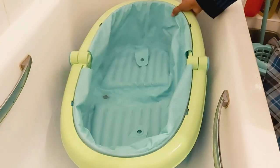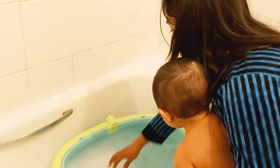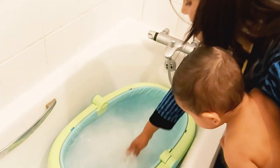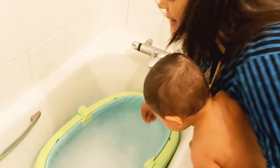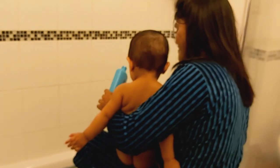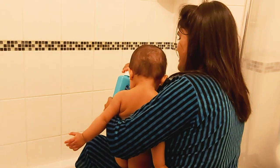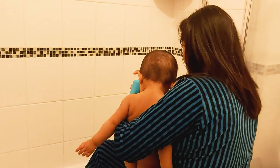I always make sure to clean her bathtub every time before I undress her. I also make sure the temperature of the water is not too hot or cold — it should be lukewarm. I always test the temperature of the water on my neck and also add her baby bath sample before I put my baby in the bathtub.